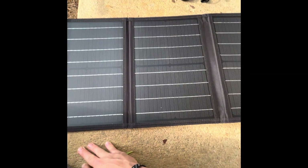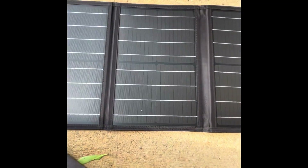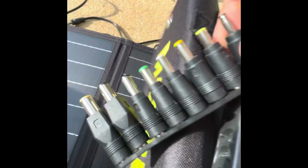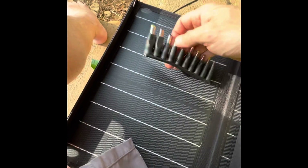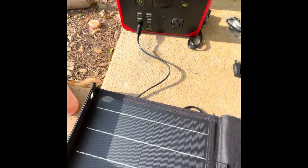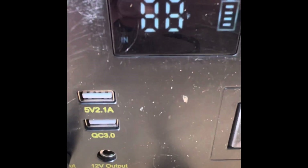I got this on Amazon — it was on sale for about $86 with 20% off, so it came out to around $68. I plugged the solar panel in and boom — the input indicator came on and it's charging. The correct plug fit right in, and it instantly kicked on and started charging, which is great.